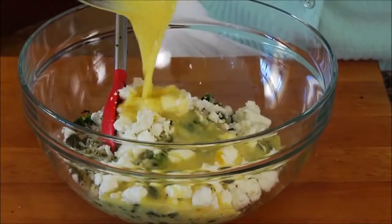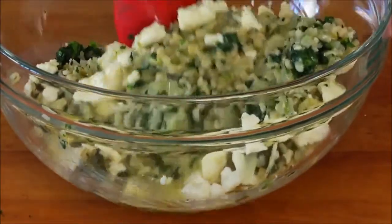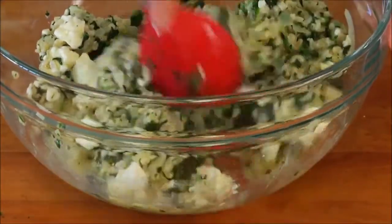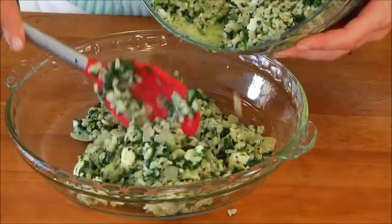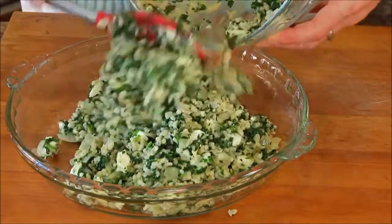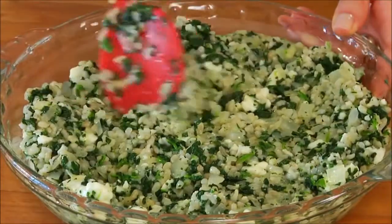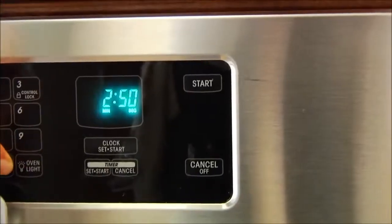Once you've got the feta in the bowl, add your egg mixture right over the top and gently toss a couple of times to make sure everything is incorporated. Next, pour the entire mixture into a nine-inch pie pan coated with cooking spray so nothing sticks, use your spoon to flatten out the top, and put it into a 425-degree oven for 25 minutes.